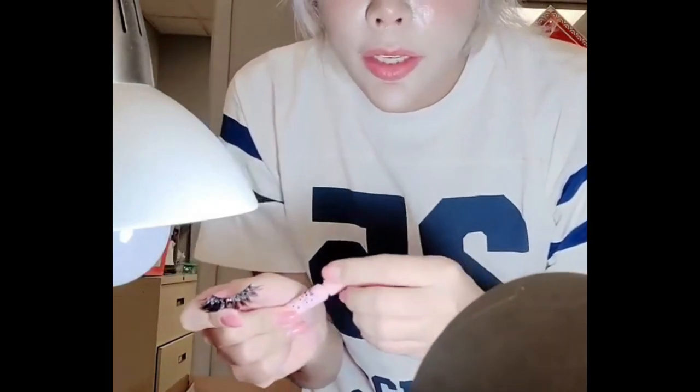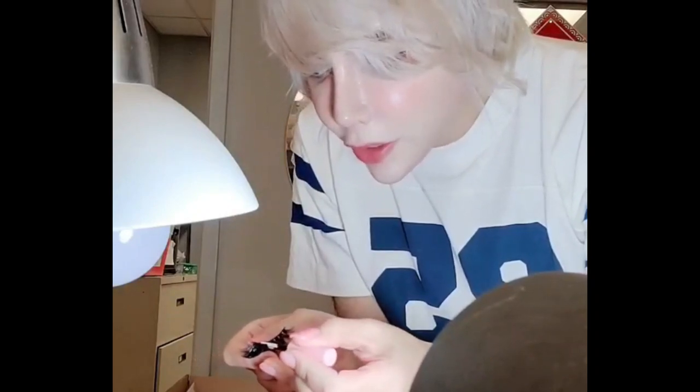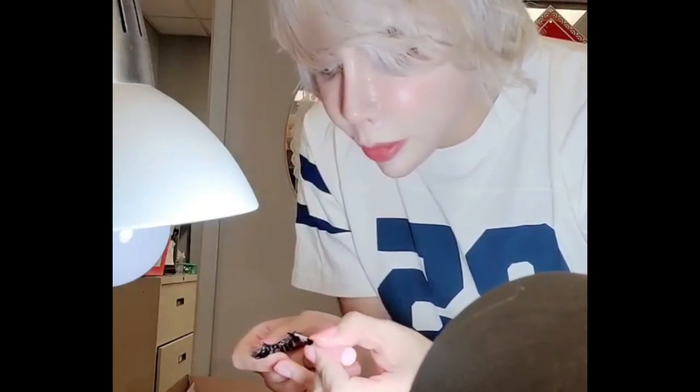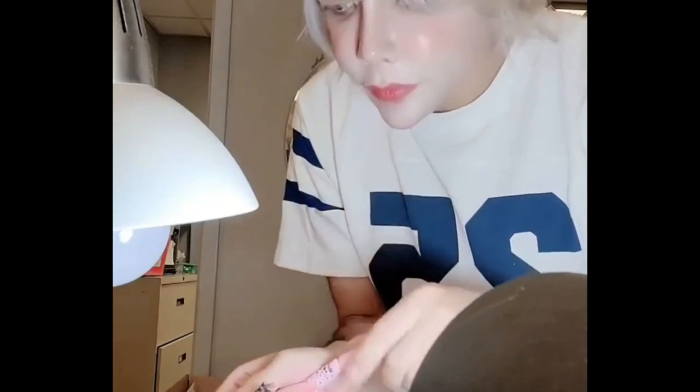I'm going to take our maxi lash glue and you're gonna line it up right here. The base of the eyelash is black and the glue is black, which I like better than clear because it's more dramatic too. So you blow on it a little bit.